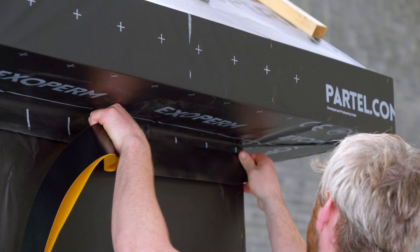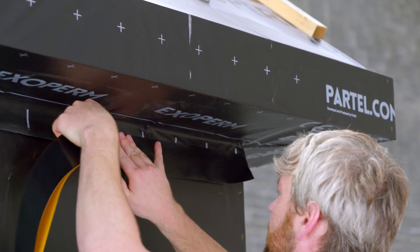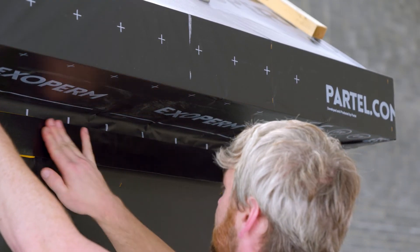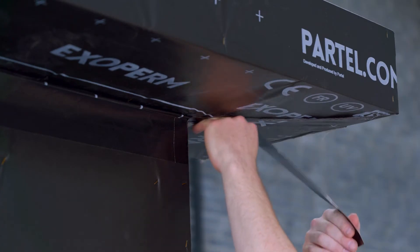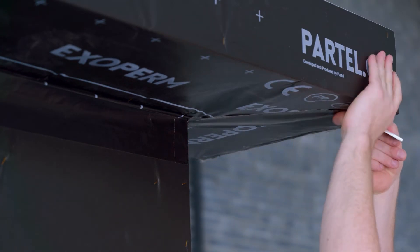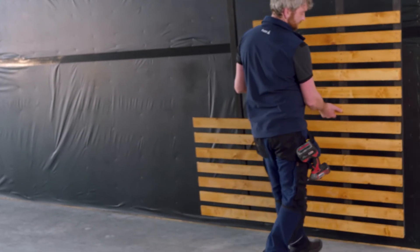Following the same installation steps, we will seal the Exoperm Monoduro overlaps at the top, to join the membrane installed on the roof and the one on the facade. All connections are now securely and permanently sealed using Echo Seal Alu-FR.